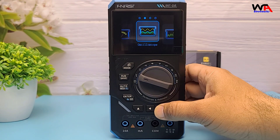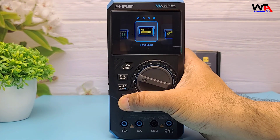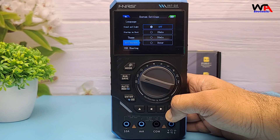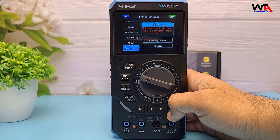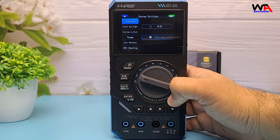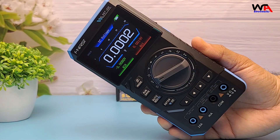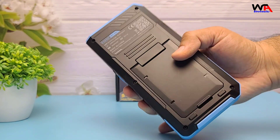So to wrap up, the FNRSI DST210 packs a ton of functionality into a compact and affordable package. It's not a replacement for a full bench oscilloscope or high-end multimeter, but for hobbyists, students, fieldwork, or quick troubleshooting, it's fantastic. Pros: portable 3-in-1 features, good display, decent accuracy. Cons: limited bandwidth for the oscilloscope, and basic build quality for the probes.